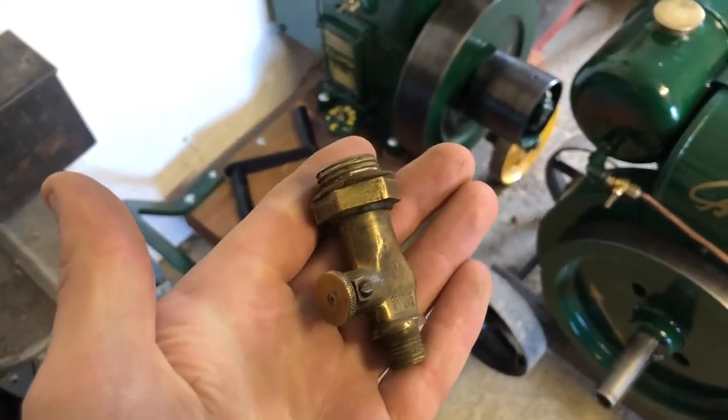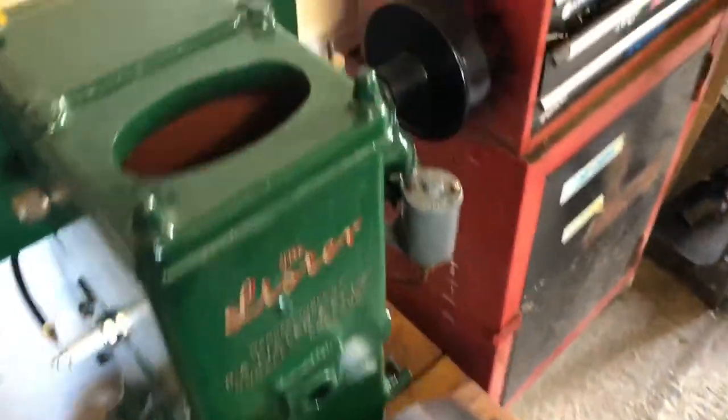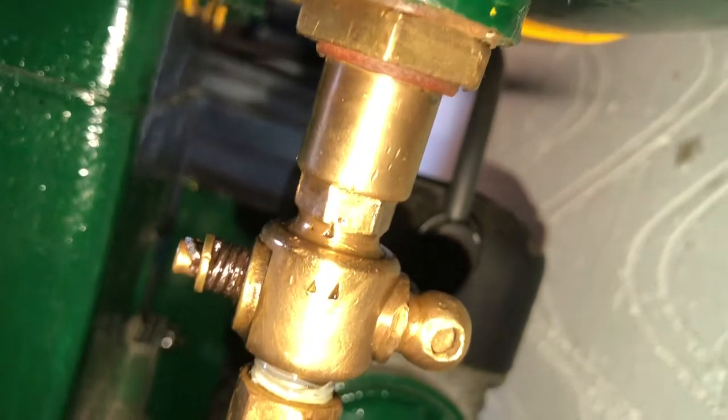I went on eBay and bought a second-hand tap, exactly the same as the original Lister D one - cost me about fifteen pounds. But unfortunately the guy said it was good and it's not. I can turn the petrol off because it's a swivel tap instead of a cork, but unfortunately it leaks everywhere - if you put petrol in it just drips out. So I've wasted fifteen quid really. I'm going to have to get a proper new one. Apart from that it's been sitting here about three months and I put some petrol in it and it went straight away.